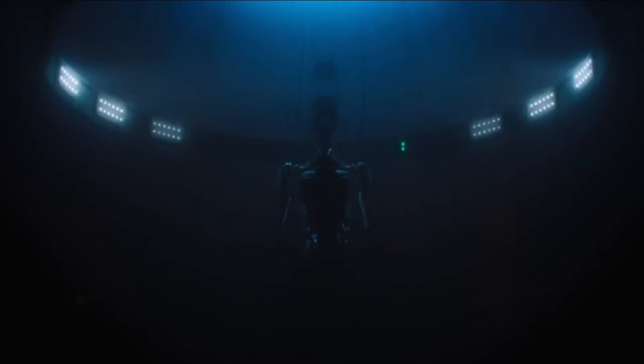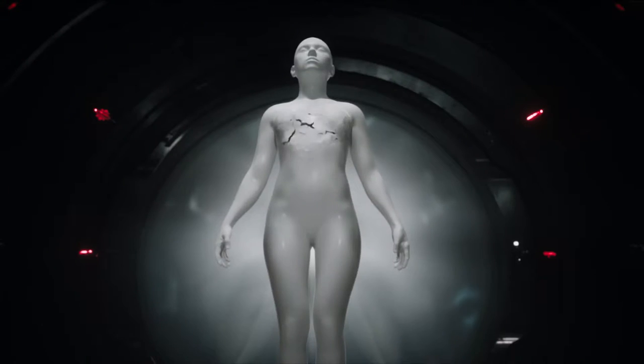We're shooting the shelling sequence that is very iconic from the anime and from the manga where the Major's character comes to life. Everything you see of the skeleton in the shelling sequence is the real skeleton, so we did as much practically as we could.